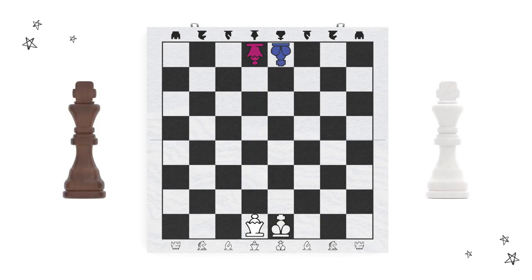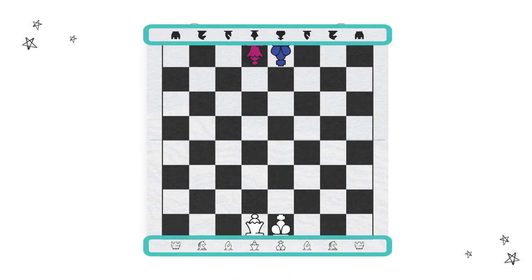Next, the king is placed beside the queen in the other middle square. You'll notice the kings also face each other across the board. If you ever get confused, just remember to look at the symbols printed on your Fun Family Chess board for help during set up.